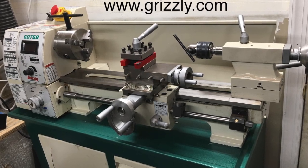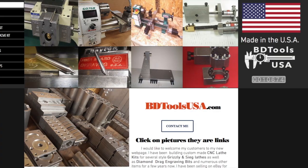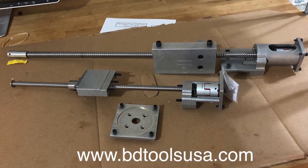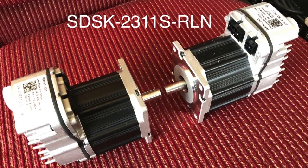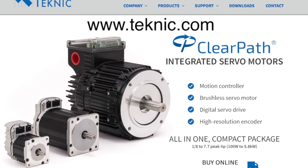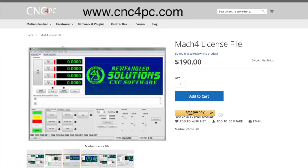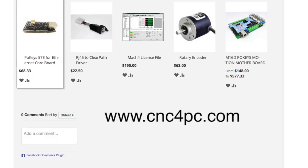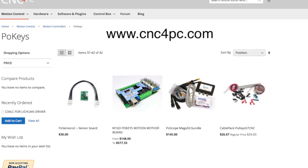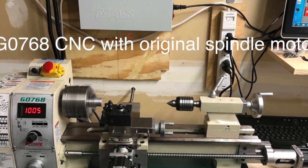Hello everyone. We have converted the mini lathe G0768 into a CNC machine using a conversion ball screw kit purchased from Billy Dirks at BDToolsUSA.com, two ClearPath SDSK2311S RLN servo motors purchased from Technic.com, M16D motherboard with a POKEYS 57E processor, Mach 4 applications, and other parts and accessories purchased from Arturo Duncan at CNC4PC.com. Everything turned out very well, but we were not completely satisfied with the work of the original spindle motor of the G0768.